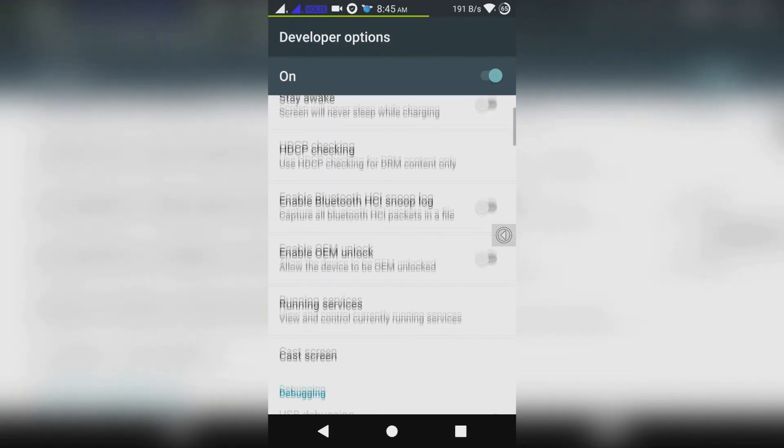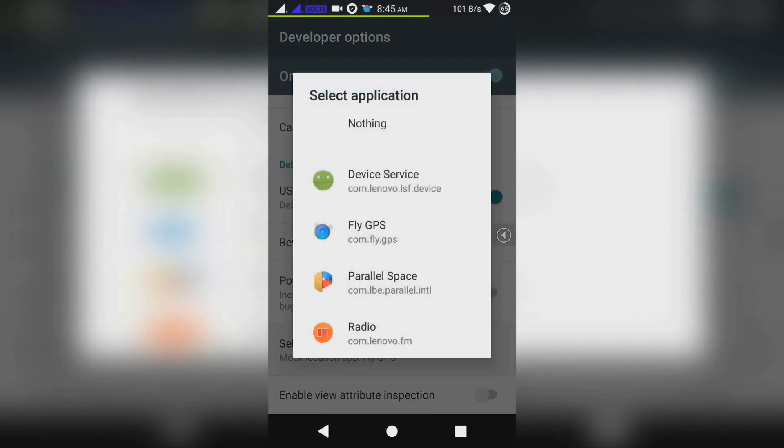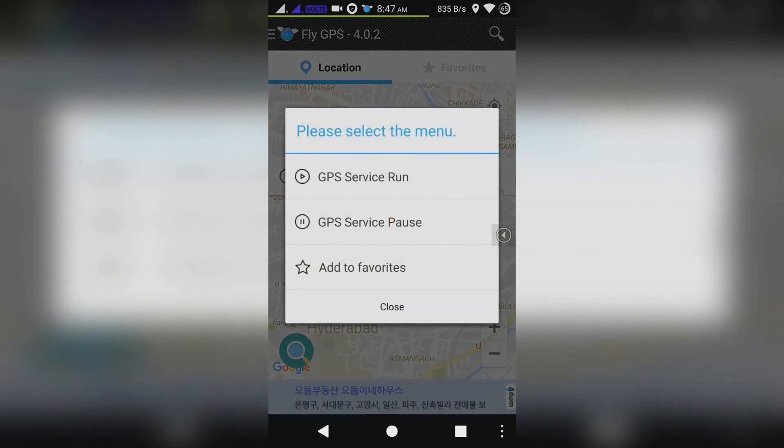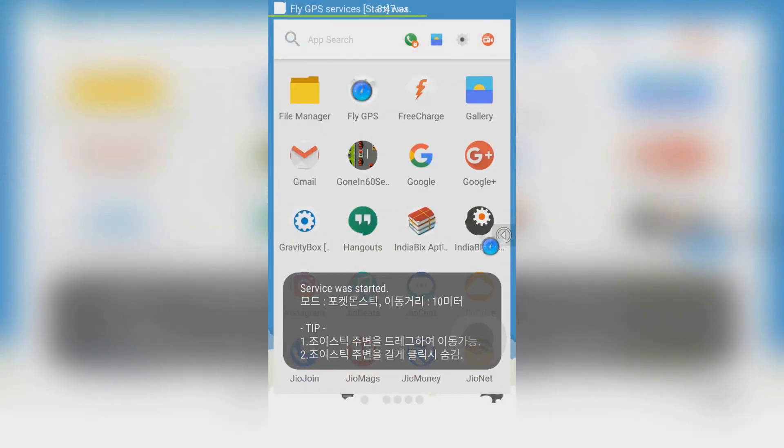Now tap on Mock Location App and select Fake GPS. Open the Fake GPS app, select any location, then select GPS Service Run. After that, tap on Joystick Location Mode — a new joystick will appear on your screen, which will help you to play Pokémon GO with buttons.